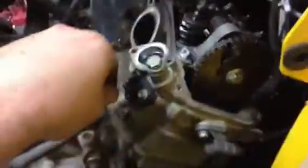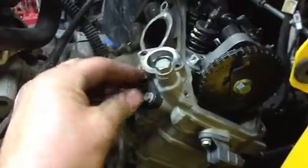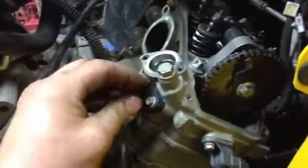So if it's really, really loose, what I like to do is give it one full turn or something and then put the cap in. That'll help preload it — that'll wind the tensioner tight.